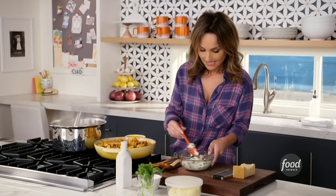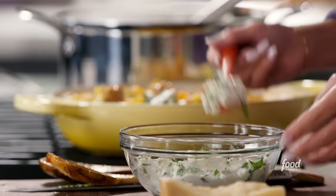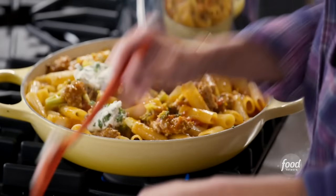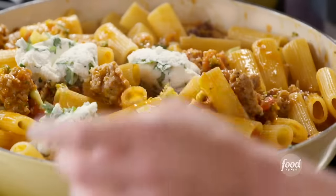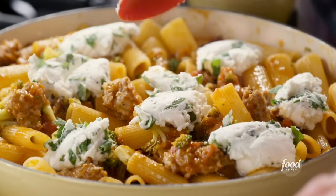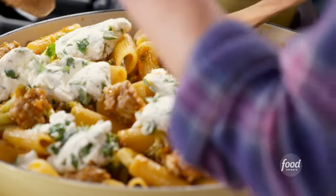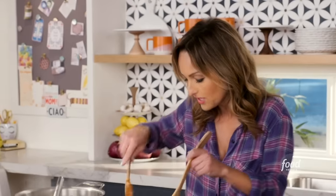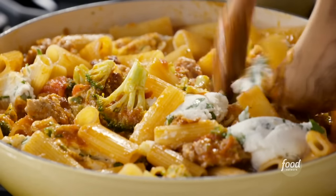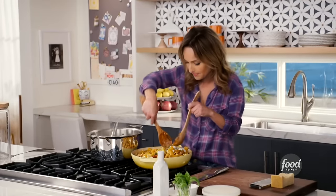I take the ricotta cheese and take some dollops of it, and we're just going to dollop it in different parts. Then I'll just sort of hide it with the rest of the pasta, just cover it up. The ricotta will melt slightly, but it won't melt like a mozzarella — that's why I like it inside instead of on top.